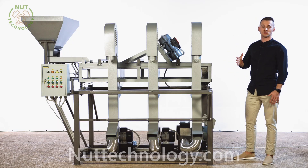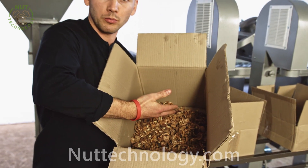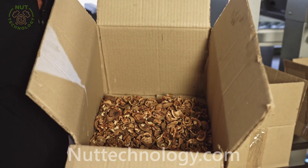Let's get started on testing this setup. We've got 3 kg of nuts mixed with the shells. We load this into the unit and see how the shell will separate from the kernel.